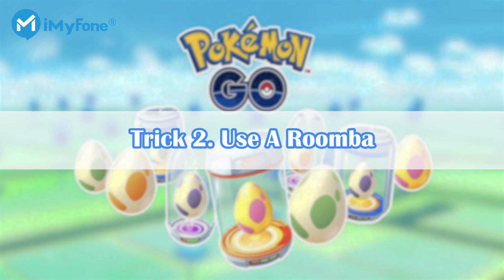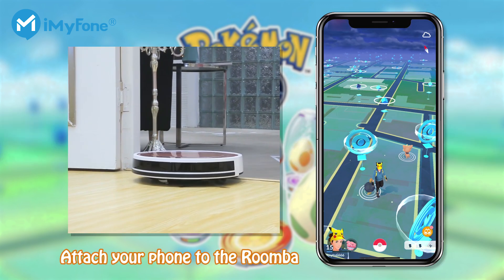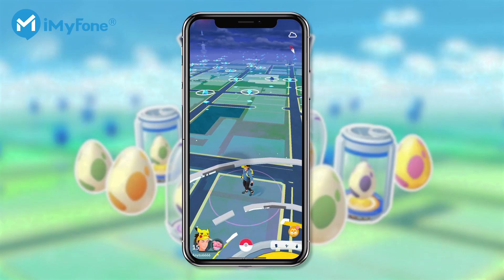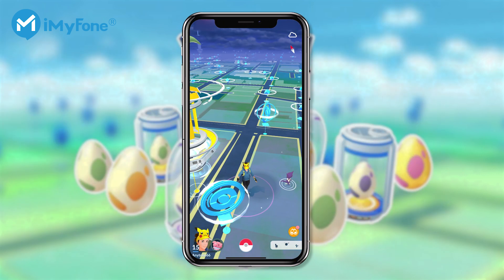Trick 2: Use a Roomba. The Roomba can do all the Pokemon Go walking for you as it cleans your house. You just have to attach your phone to the Roomba before cleaning, then launch Pokemon Go to verify that you start to walk in the game.